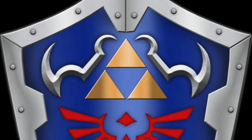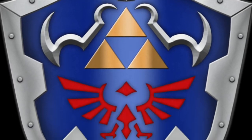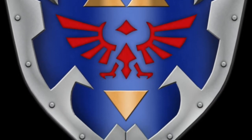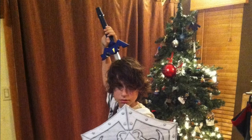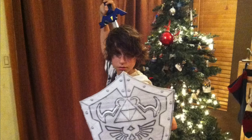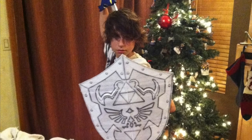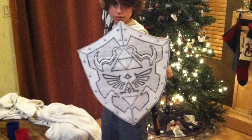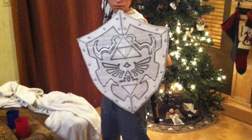Welcome to part one of creating Link's Shield from Ocarina of Time. Here's a picture of what we're going to be trying to create. My son and I created a mock-up of the size that we wanted to use to fit him well, and from there we are going to jump into this project.